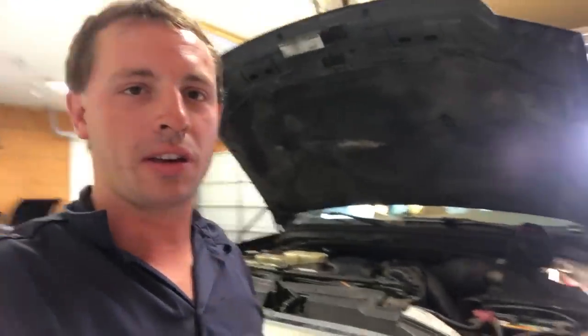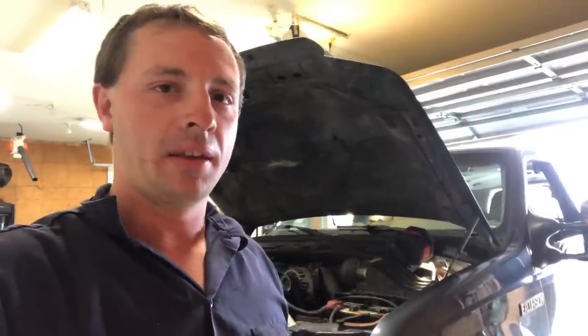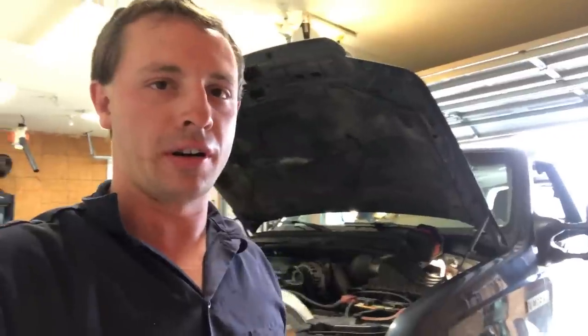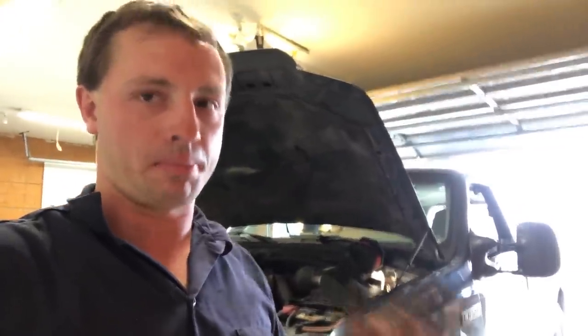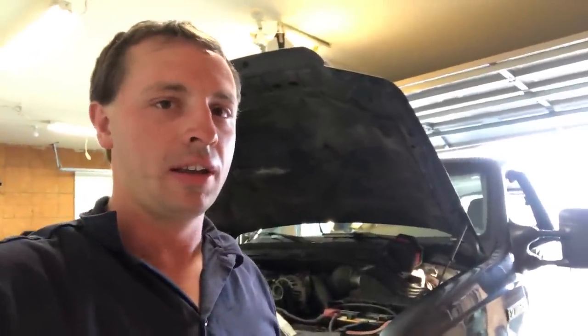Anyway, what I wanted to show you guys here is our favorite Excursion — this 2002 with about 380,000 miles on it. It had a problem with trailer lighting. We had the left side stop and turn signal inoperative. The lamp was inoperative, the parking lights worked, all the bulbs were good, and the trailer wiring checked out fine. But we weren't getting power from the truck to the left-hand stop and turn signal lamp circuit on the trailer. I'll show you what I did to find out what happened and what I'm going to do to fix it.